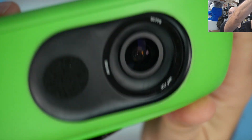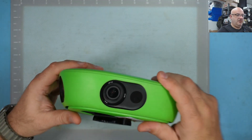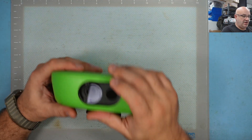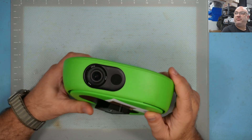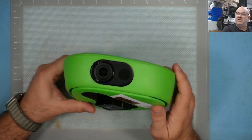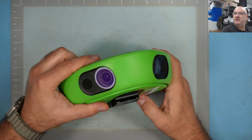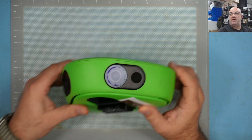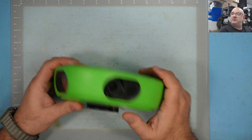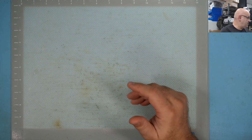Anyway, you get the idea. If you've got one of these and the lens coating is gone, you cannot try to clean it all off with alcohol like I tried here, because then you'll have one lens that's coated and one that's not, and that will probably affect your image quality. So let's try to quickly replace this and see how we're doing.